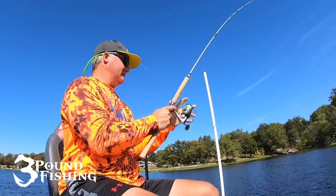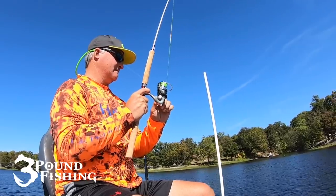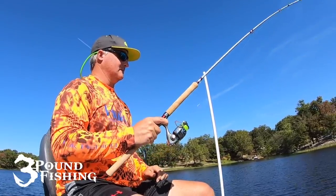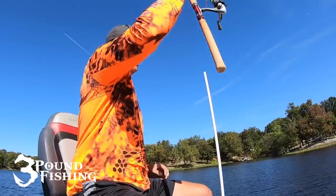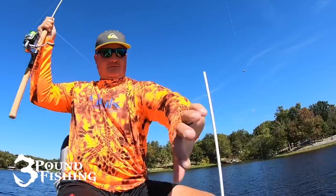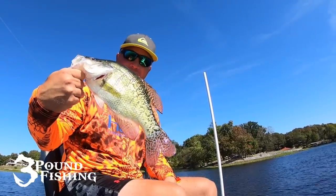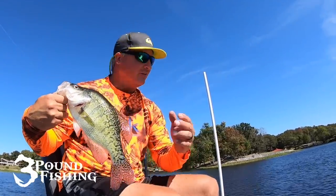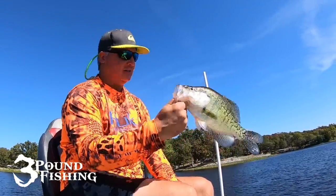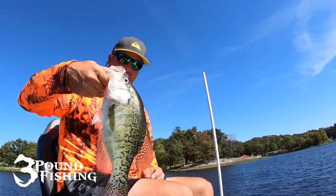That's a good fish — we want this to be a crappie. That's a big crappie right there. You gotta love it. All I'm doing is targeting the bigger marks on this particular pile, and that's a solid 14-inch fish. Heavy, heavy, heavy — that's a heavy fish.